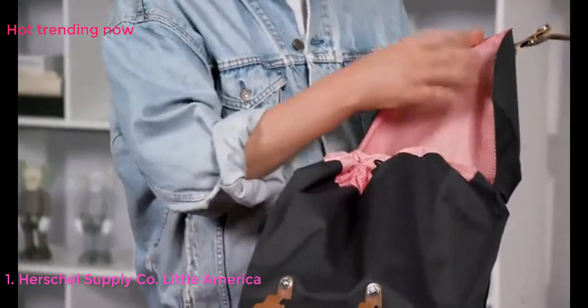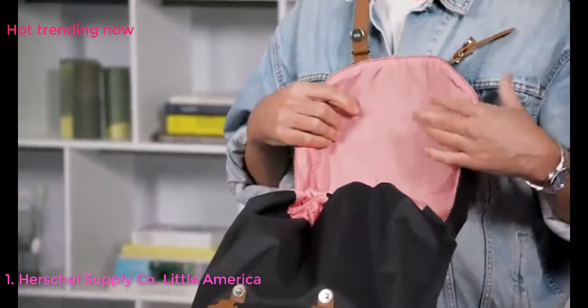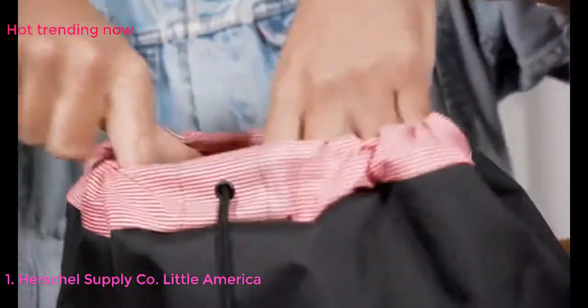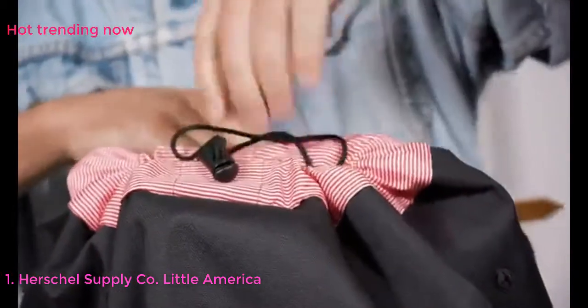When you open the bag you're going to see the candy stripe red and white liner, which adds great attention to detail and a modern element to this timeless classic bag. We also have a great drawstring closure here that allows you to open it up easily and cinch all your goods in so they stay nice and secure.